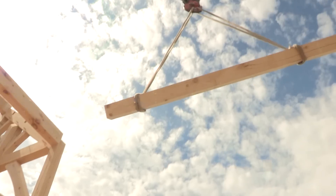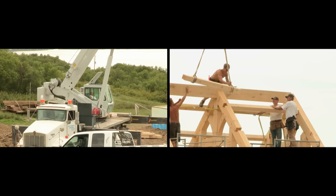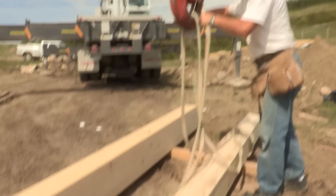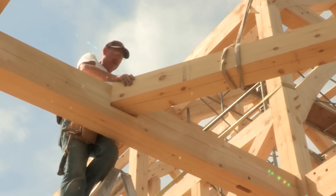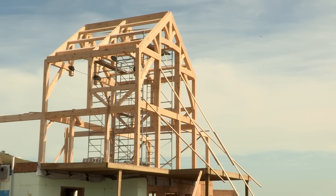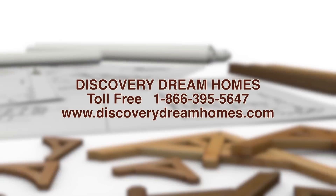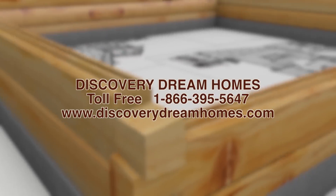As the finishing touches and final timbers are put into place, it's nearly time to call it a day. In most cases, cranes are needed for just a single day. Erecting the timber frame is an important part of building your home, and at Discovery Dream Homes we're with you right through to the end of construction. When you decide to build your dream timber frame, we hope you'll consider us. Contact us toll-free at 1-866-395-5647, or visit our website at www.discoverydreamhomes.com.